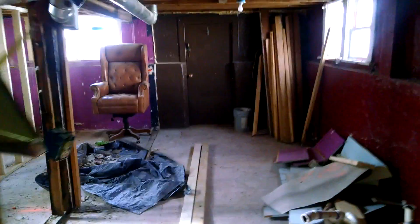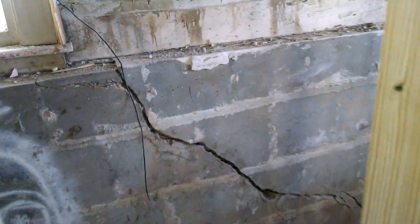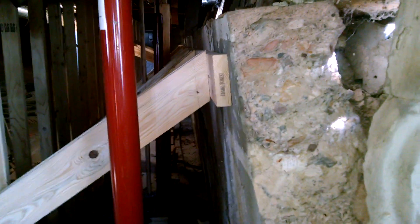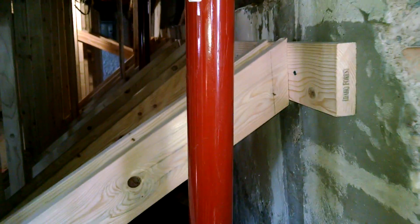Coming down the other end, you can get a better view. You can see down here this lower section that we're not too worried about the bracing on. You can see the major cracks, and if you look just here, you can see how that's leaning horribly. So what we've done is we've reinforced it all.